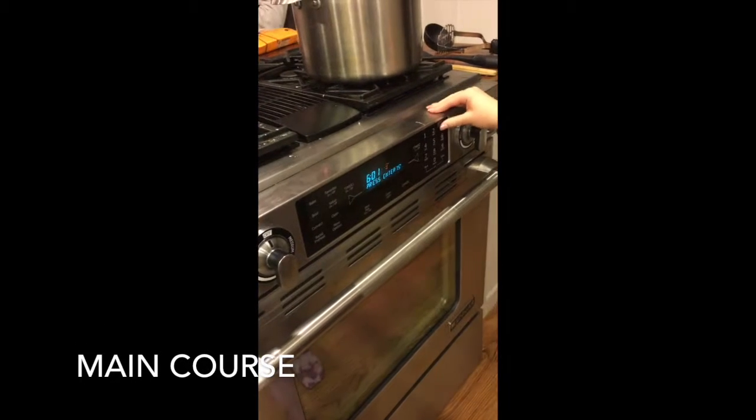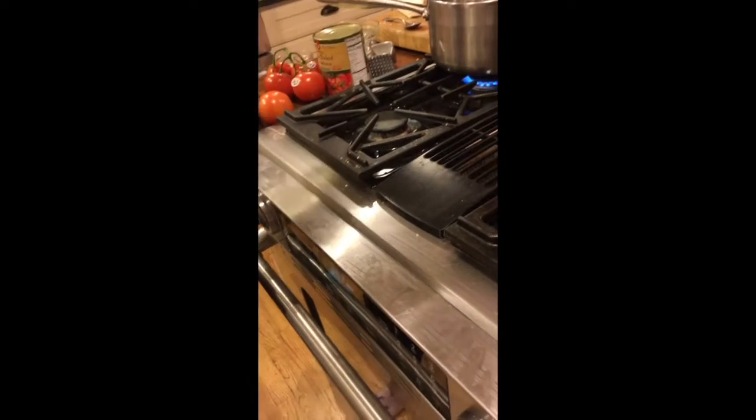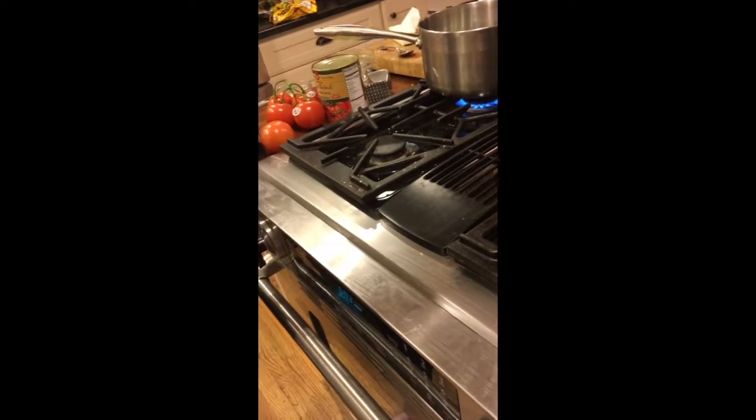Next, you're going to want to preheat your oven to 375. Then put some olive oil in a big pan — this is for the sauce. Next, you're going to want to put a pot of boiling water on, and then we're going to start our sauce.